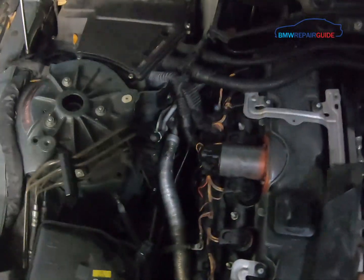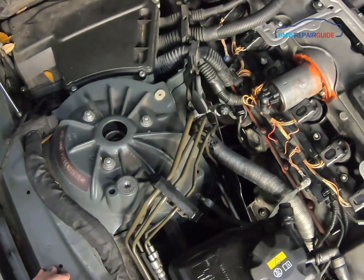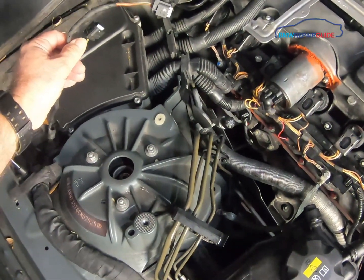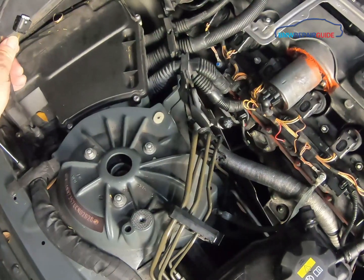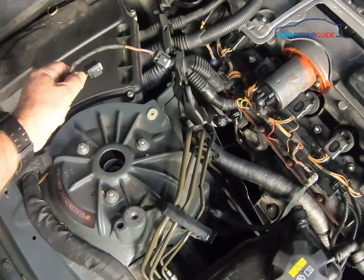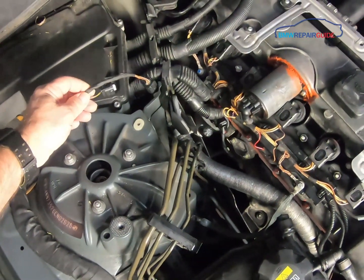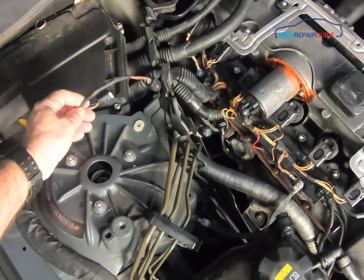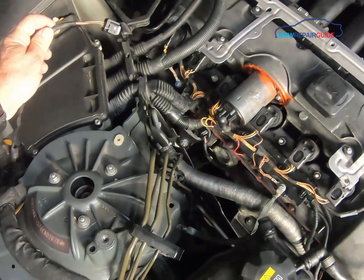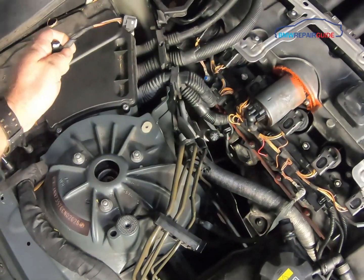When reinstalling the cabin air filter assembly, make sure your wires are out and not buried underneath the housing. A lot of mechanics make that mistake and it's a pain because you have to disassemble everything to get back to the wires. Also make sure there's enough slack so when you put the cabin filter assembly back in, you can still reach the switches.